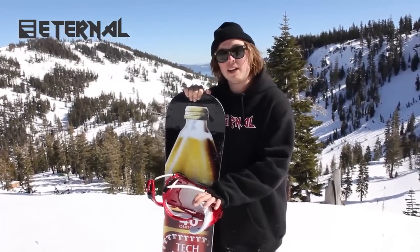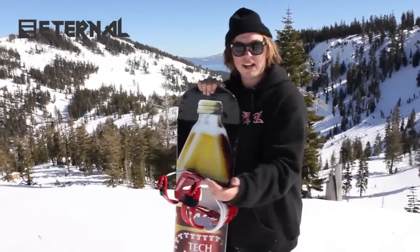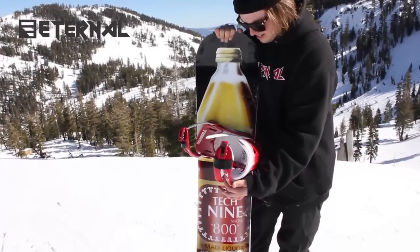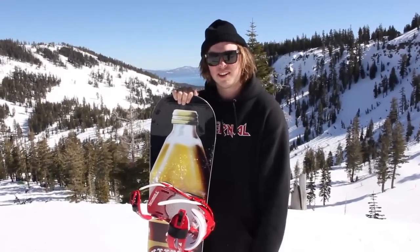What's really nice about it is it's a lot lighter than any of the Teknine bindings from past seasons. They took out some of the cushioning which makes it super light and it still has that Teknine durability. Stoked on it.